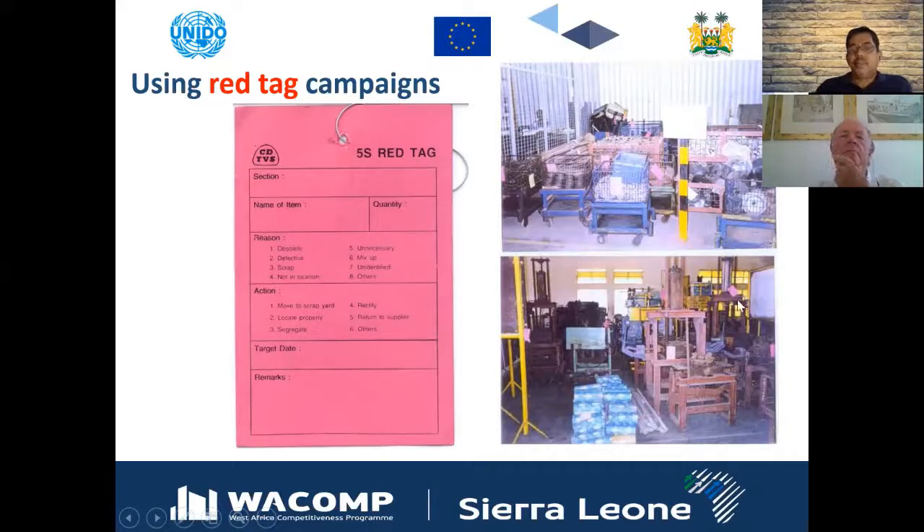Yellow tag items and red tag items serve different purposes. Red tag items should be removed from the workplace immediately, while yellow tag items remain in place so that a decision about them can be made later on.